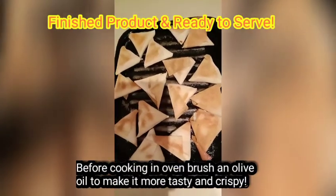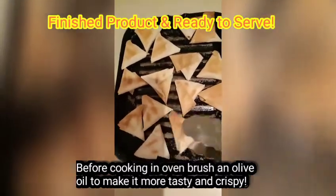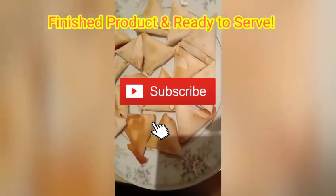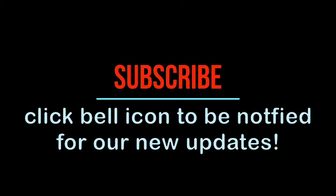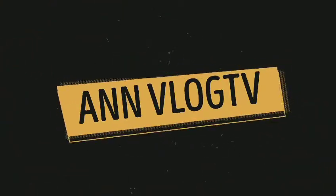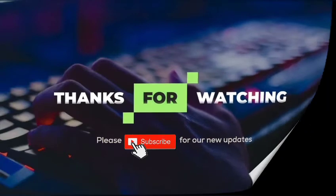Here it is guys — our sambusa cooked in the oven. Before you put it in the oven, make sure that you brush olive oil on the top of it — it makes it more tasty and crispy. Thank you so much, I'll see you next time. Bye!